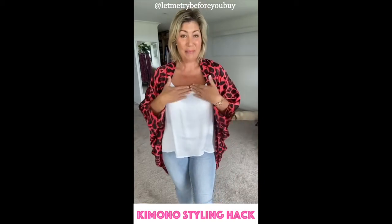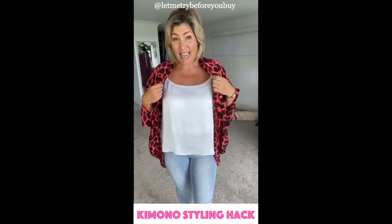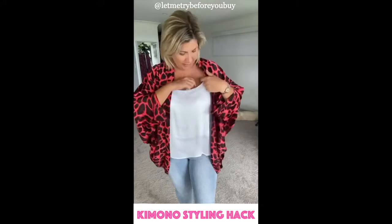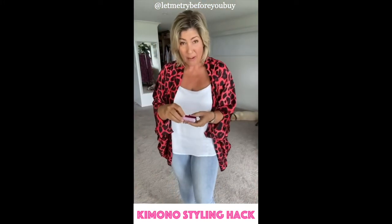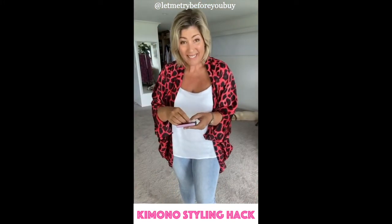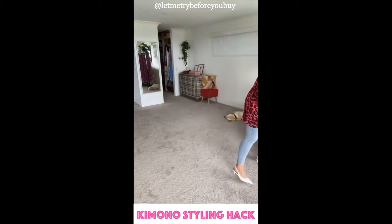What can happen with a kimono sometimes is our breasts push through, so bring the kimono down to the side. Hollywood Fashion Tape — which I can actually get from my Woolworths — so have a look at your Woolworths or your Coles, depending on where you shop, my gorgeous friends.